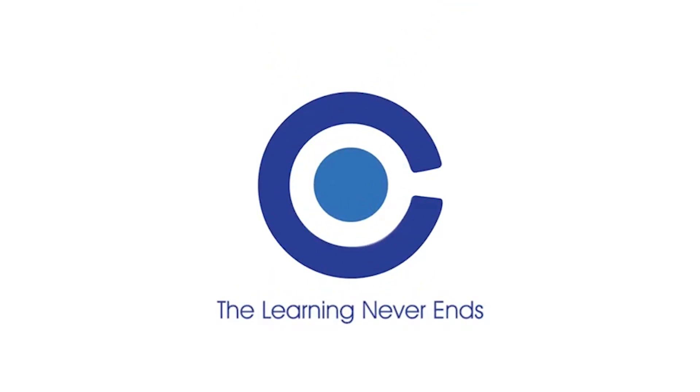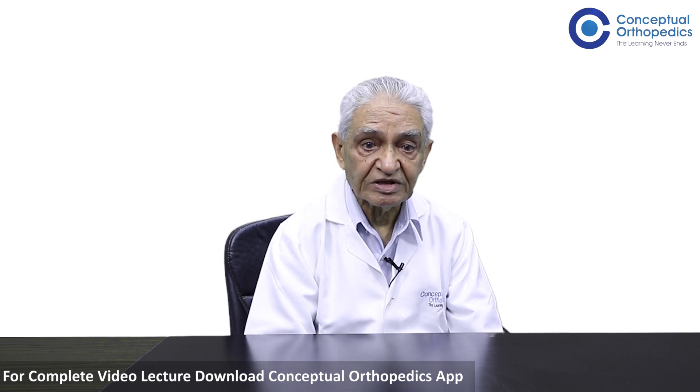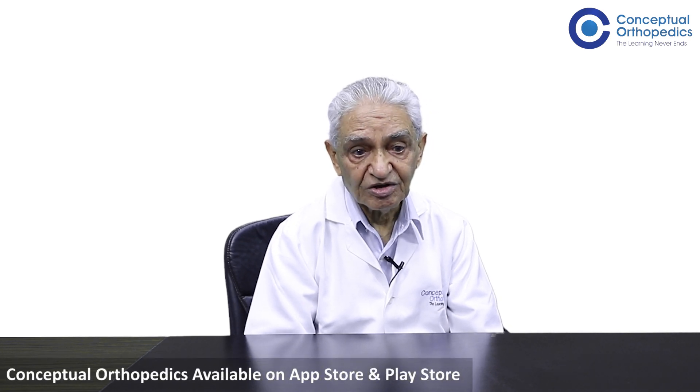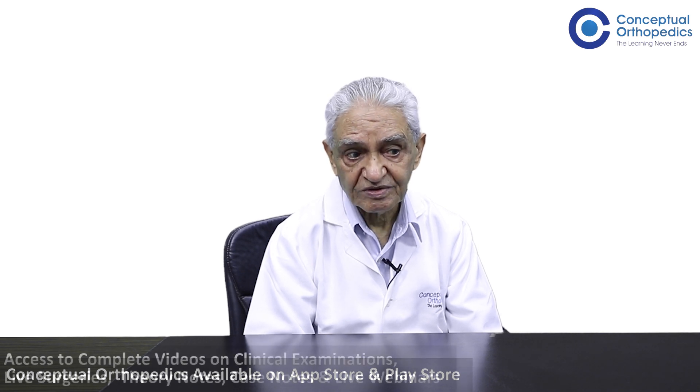How to treat a fractured calcaneum? There are many methods of treating a fractured calcaneum. Many people would prefer treating it by putting the limb into the best functional position. But there is another school of thought that recommends using plates and screws for it.